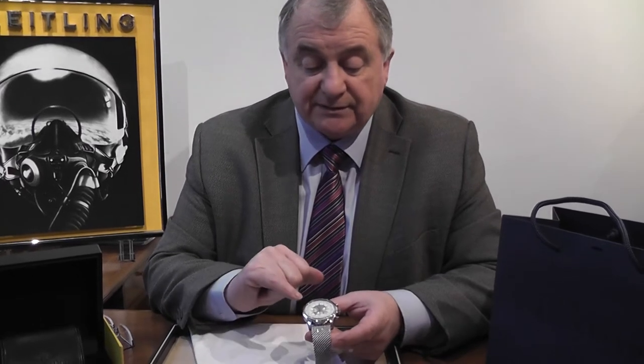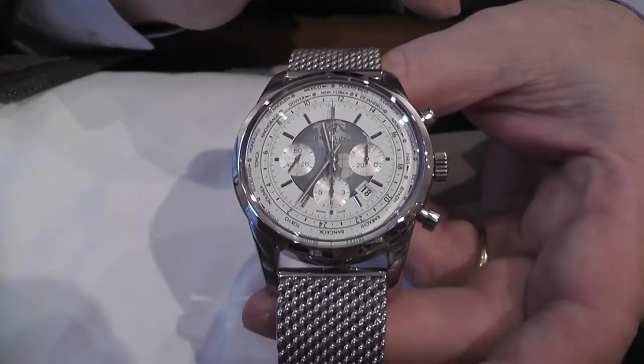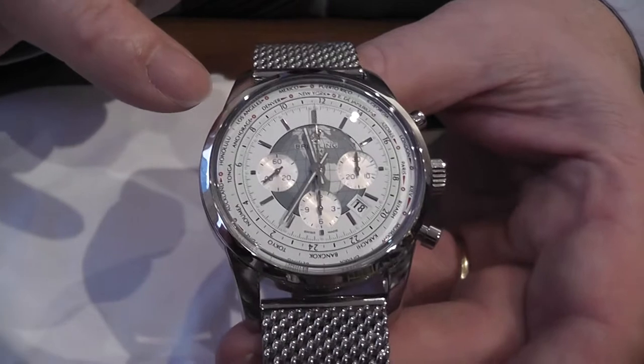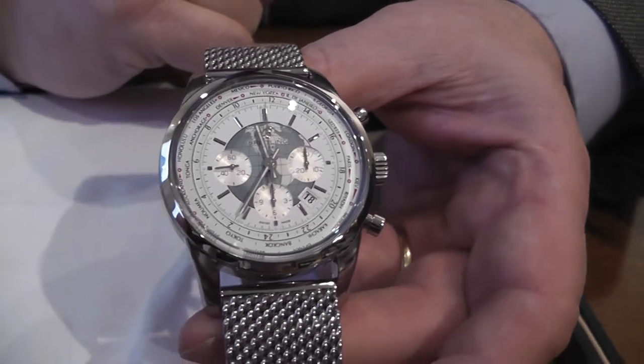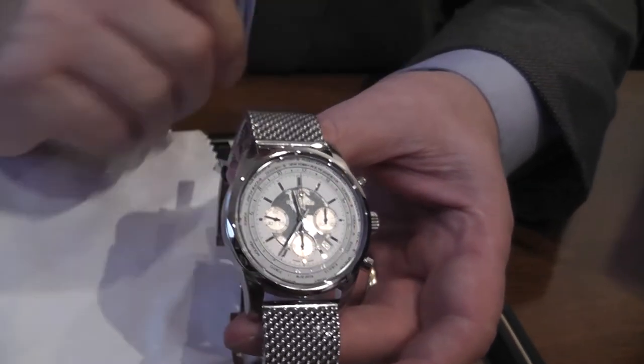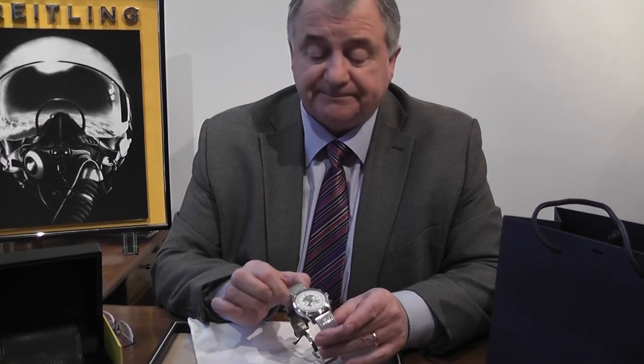The Unitime hasn't been developed like this by anybody else — we've had a number of GMT versions by different companies, but this new model, represented here in blue and white, is rather special. The color of the world center part reminds me of the sea. It is also available in black. The steel version is £8,460, and well done to Breitling — thank you very much.